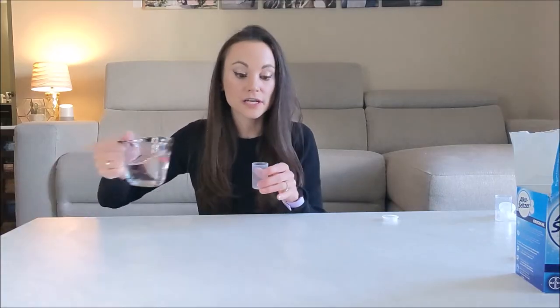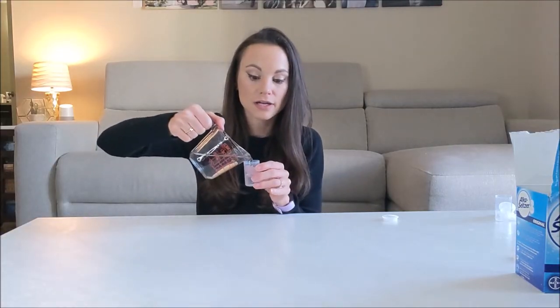Because for every action, there's an equal and opposite reaction. I want to do an experiment here — I want to see what will happen when we fill the same film canister with different amounts of water. So let's start with filling it most of the way up to the top.